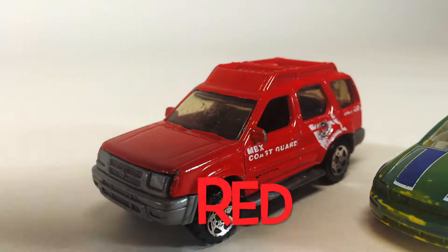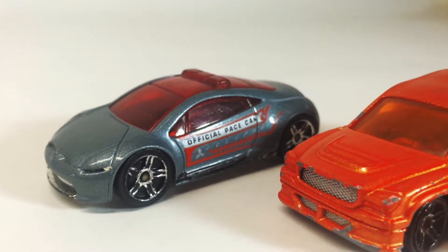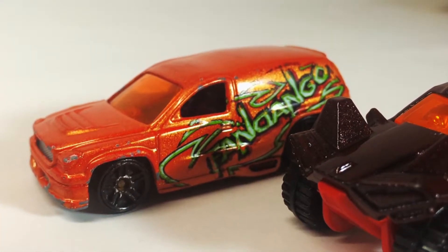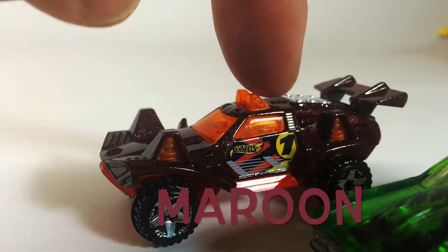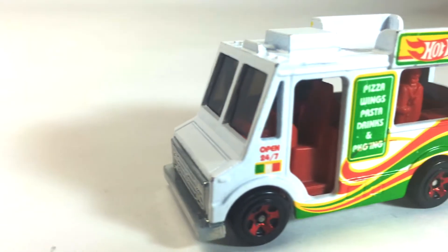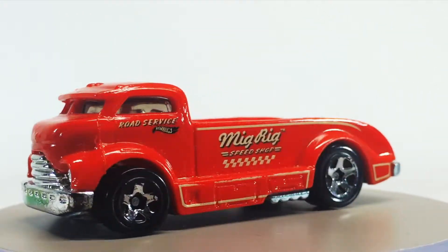Red. Green. Gray. Orange. Maroon. Green. White. Red.